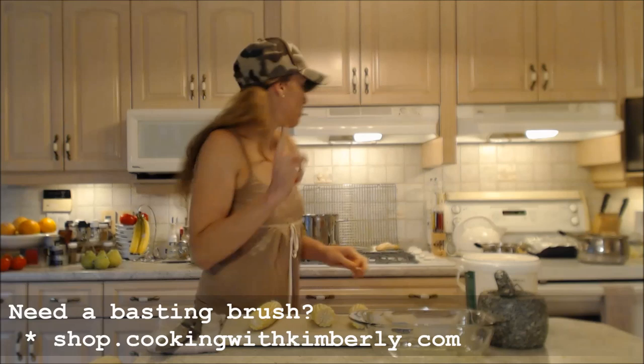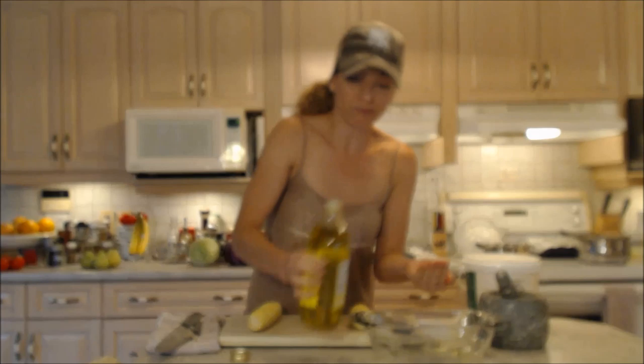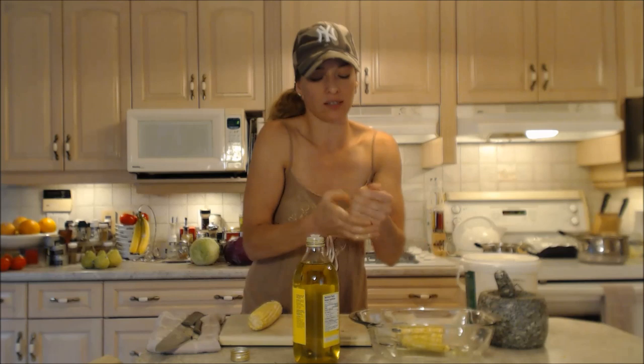Now I'm also going to grease up my corn with a little bit of olive oil. If you want to, you can use butter — you don't have to, you can use olive oil. I'm just going to put it on my hands because that's the easiest way to do it. Grease it up.